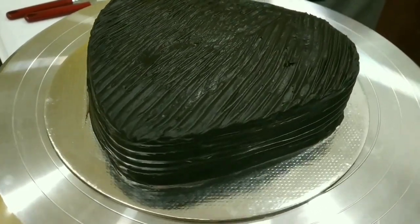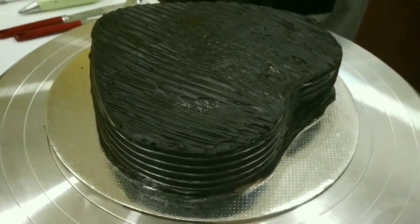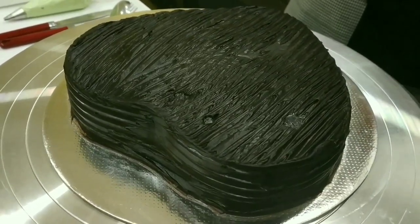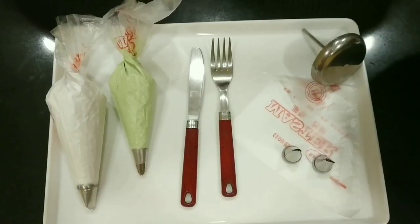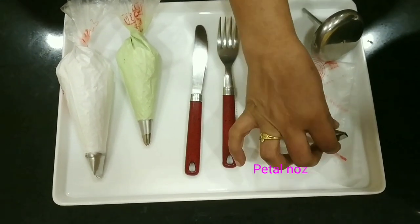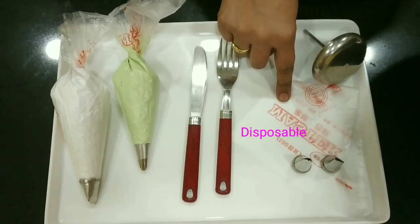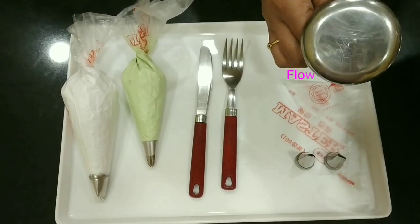You can take any cake of your choice. If it is a black forest cake, please refer to our previous video whose link is given in the description box. We have chosen a chocolate cake. For that we need petal nozzle number 17, leaf nozzle number 11, along with a disposable piping bag, and a flower nail for making flowers.